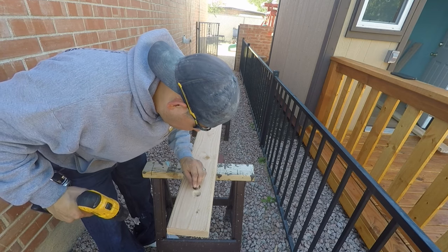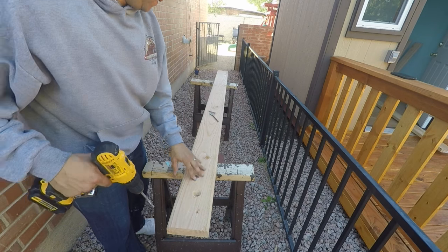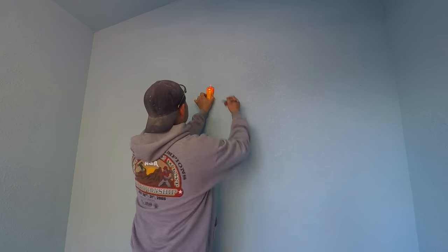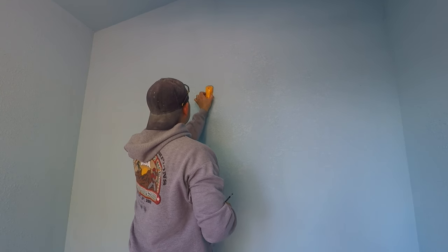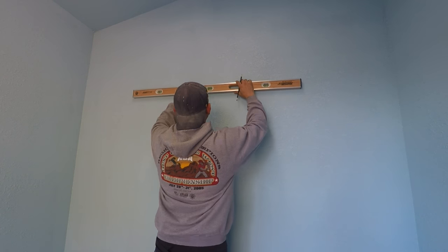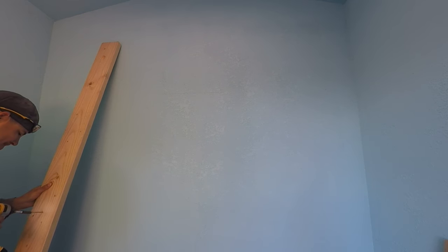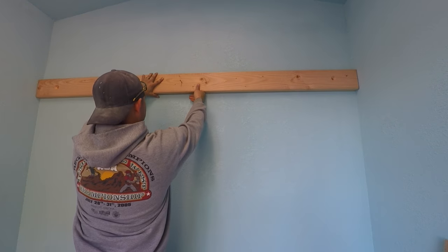Countersinking isn't necessary — it's just something I chose to do for appearance. I recommend getting a stud finder for a project like this. Once I found my studs, I made my height mark, used a level to draw a line straight across so I know where the two-by-six will sit. I then measured from the corner to each stud, transferred that measurement onto the back two-by-six, and started a screw into the board so when I put it up, it's ready to drill straight into that stud.